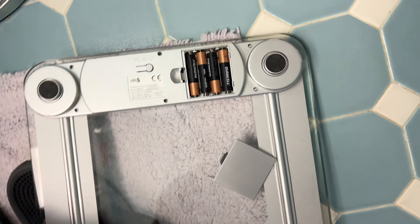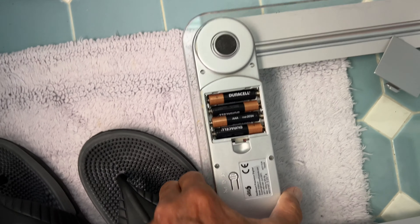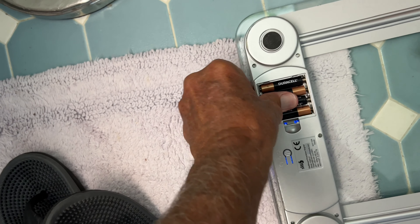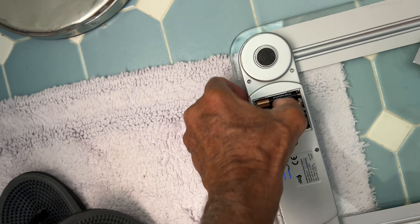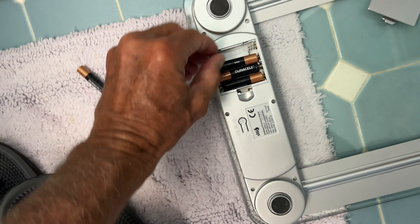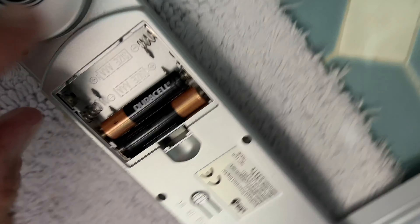To get them out, I just kind of — it's glass so be careful. I'm going to pop them from this side here. There we go. I get them from the positive side, you know what I mean.